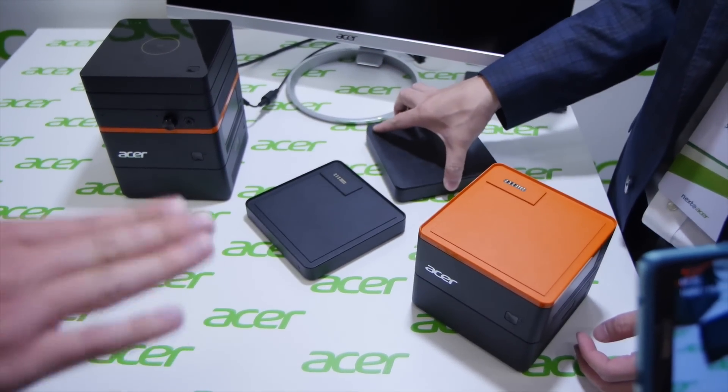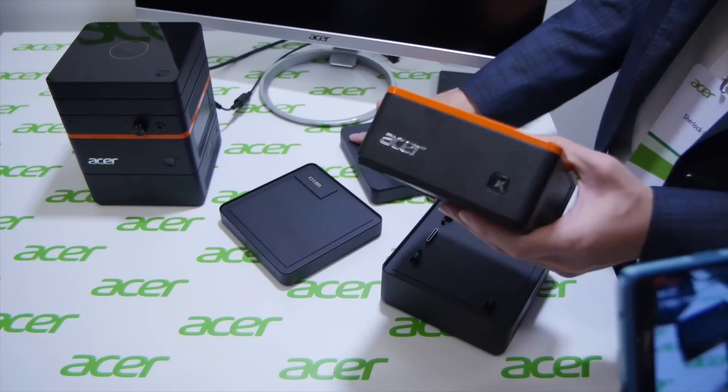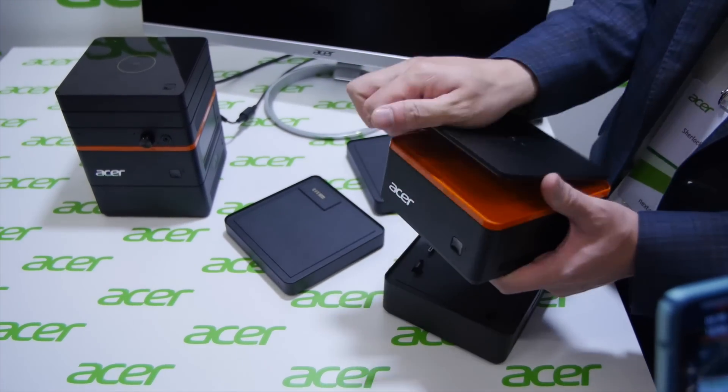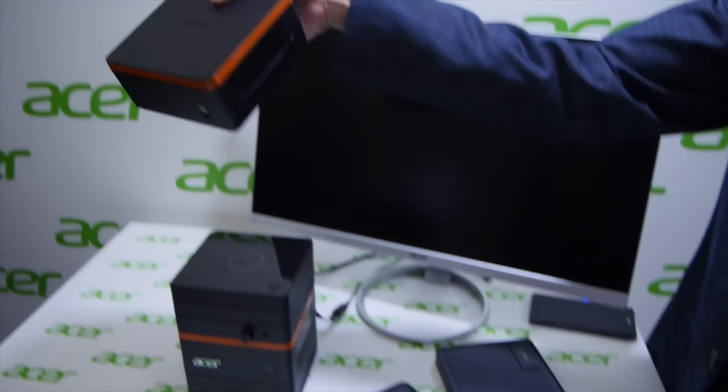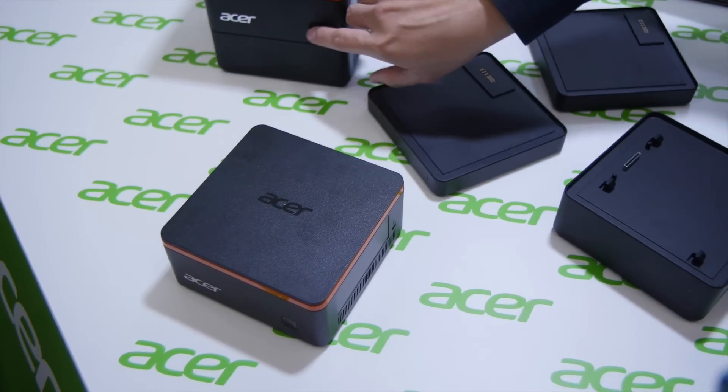Is that three PCs or two PCs? Well, the basic model will be one piece, the mini PC. So you can add on more modules whenever you want.